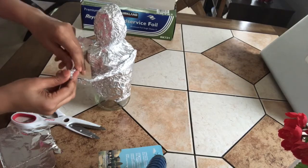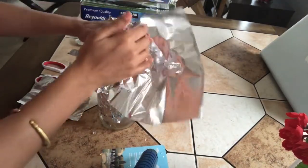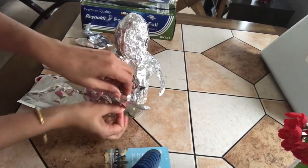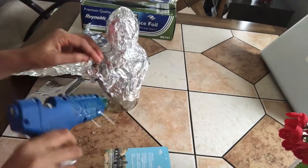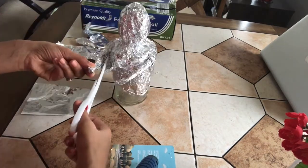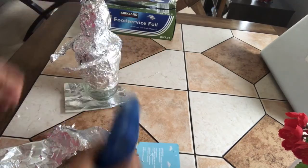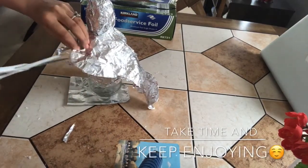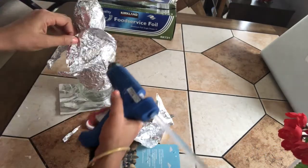Then glue it on the doll and press at the wrist to give it a nice shape. We'll add one more layer of aluminium foil from the top to hide all the joins and glued parts of the doll. Cut the excess aluminium foil off and glue it. Keep shaping similarly on the other hand. One piece of foil wasn't enough so I'm taking a small additional piece and cutting and gluing the same way.